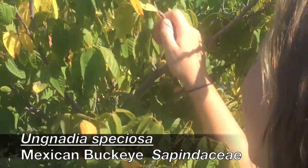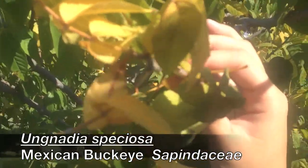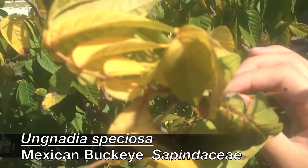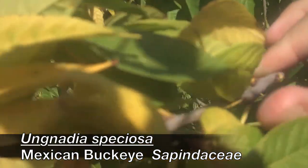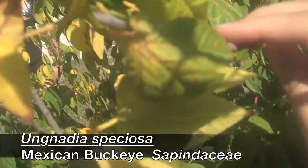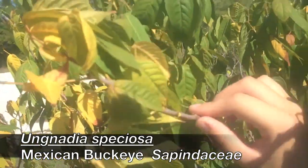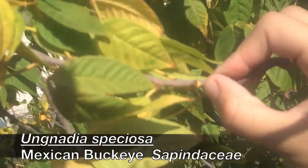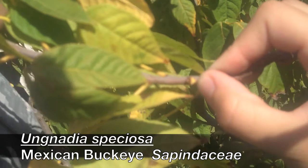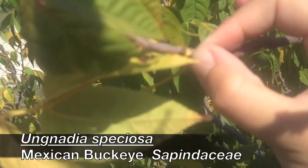You can kind of see lenticels that are kind of orange to purple in color on the gray stems. Look at the leaf scar — it's going to have a Y-shaped leaf scar. It always kind of looks like Mickey Mouse. Doesn't it look like Mickey Mouse? Yeah, you can see it.